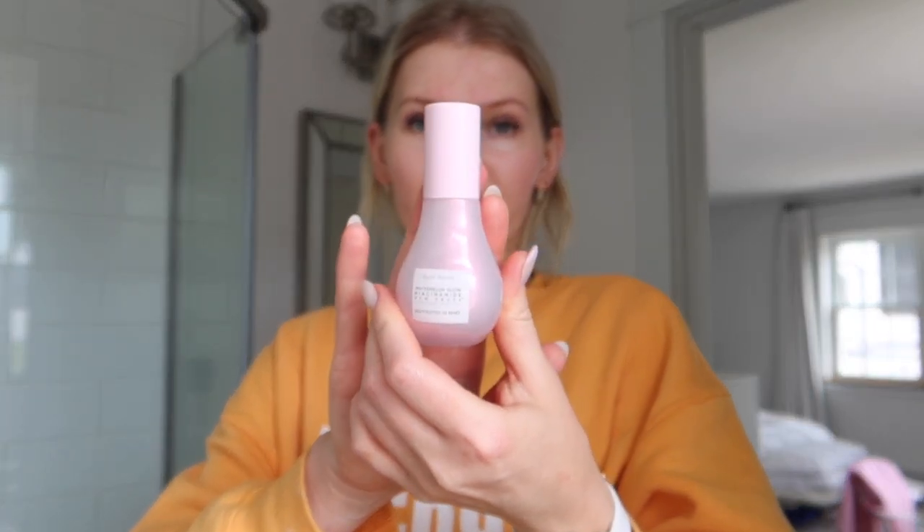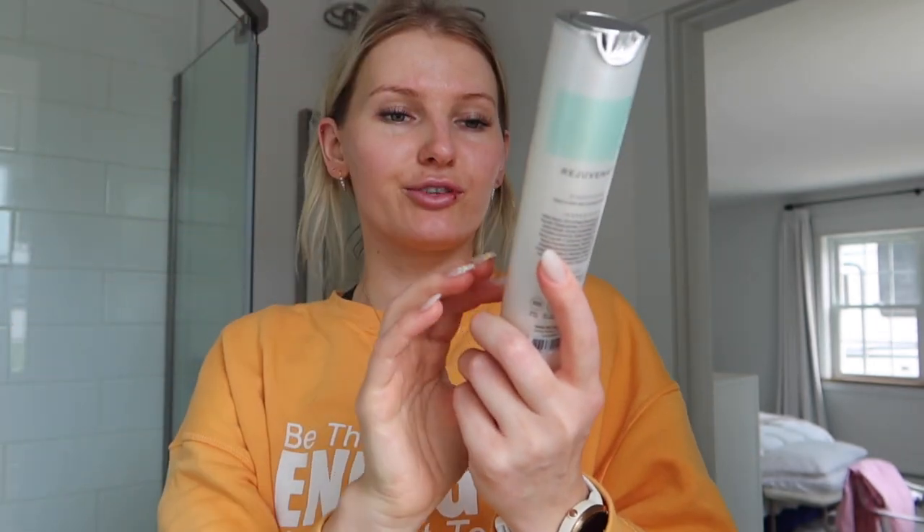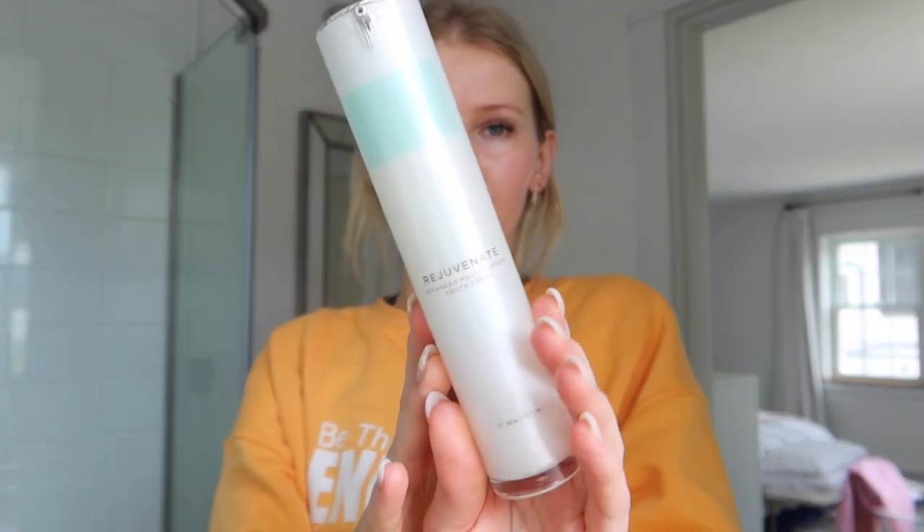First things first, let me go ahead and wash my face. I usually wash my face with water in the morning and keep my skincare pretty simple. I do like to use serums here and there — this is one I've been using for the past couple months. It's the Nice and Wavy Glow Serum from Glow Recipe, it just smells like a jolly rancher. And then lately I've been using the Rejuvenate Advanced Multi-Peptide Youth Cream.